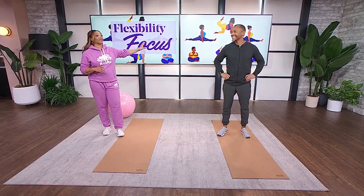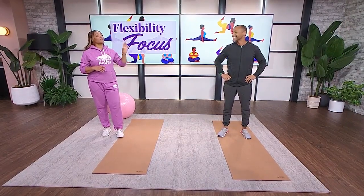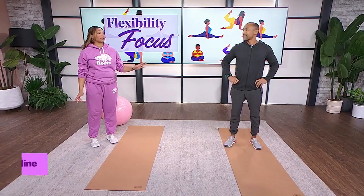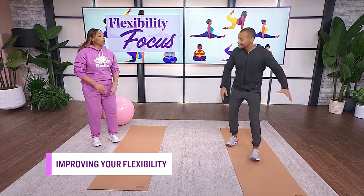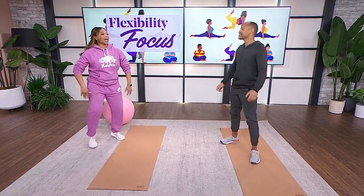When you think about flexibility you might think about being able to do the splits like the women behind us, or the downward dog with ease. But flexibility as we age is a really big deal — it can affect our ability to reach overhead or go up and down stairs. All I want to be able to do is tie my shoelaces over the next 20 to 30 years. Here with ways to improve our flexibility is Brent.